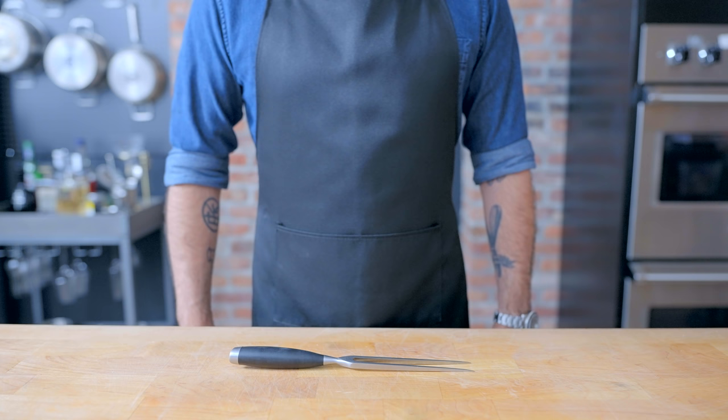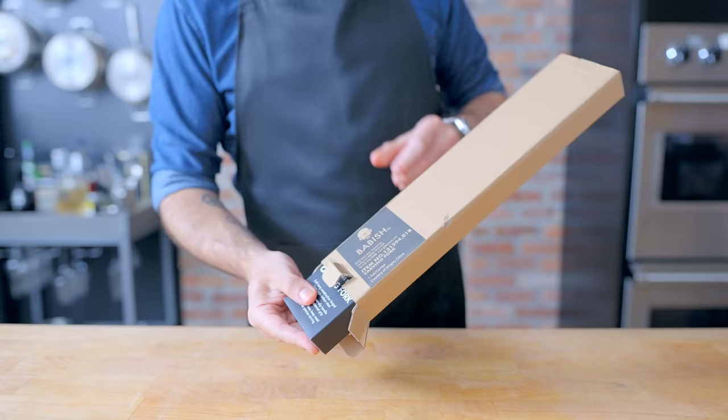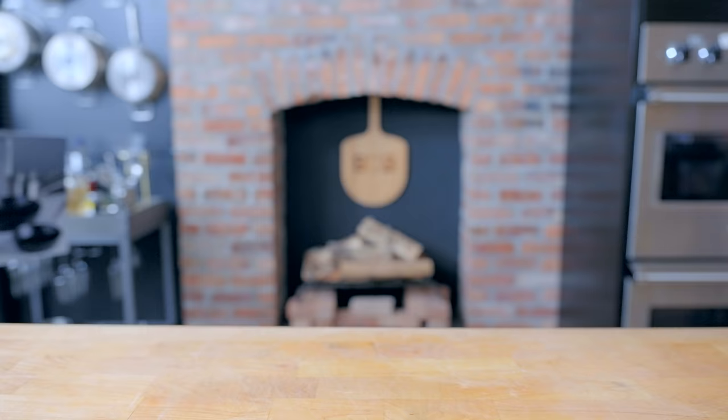Hey, what's up guys? Welcome back to Binging with Babish, where this week we're making that big ol' feast that Karl Kasper prepares for himself to prove that he can still cook. Here's his actual carving fork that Jon Favreau was kind enough to give to me. And here's my carving fork, because today a whole bunch of brand new Babish cookware items are now available on Amazon, including this carving fork, a cast iron trivet, stainless steel saute pan, and carbon steel wok, with lots more to come in the next few months, including this 12-piece essential cookware set.